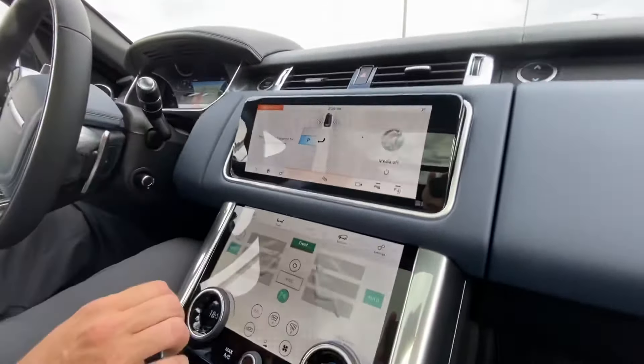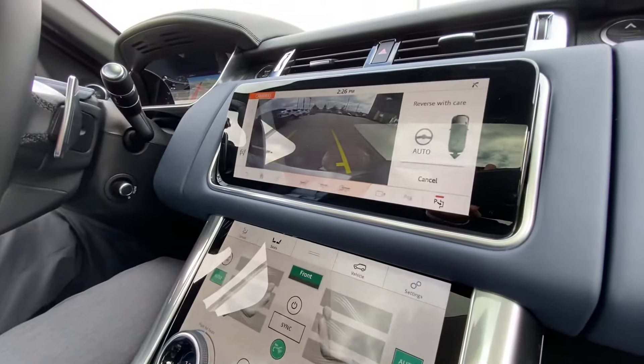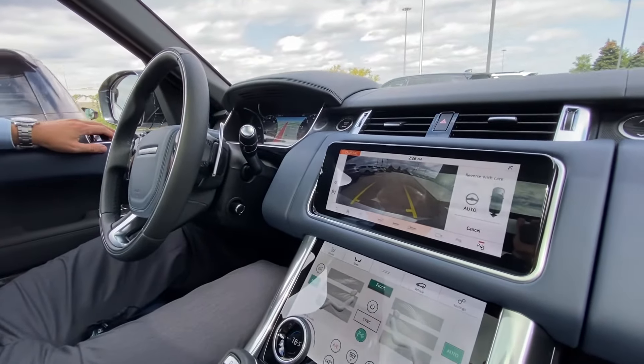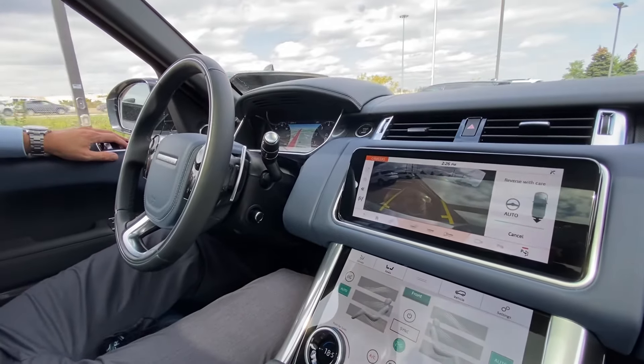It's instructing me on the dash to select reverse and wait. So now I've put the car in reverse and all I'm doing is slowly letting go of the brake pedal. You're going to see in a moment the vehicle will start doing the steering to put us into the parking space that it's already found for us.